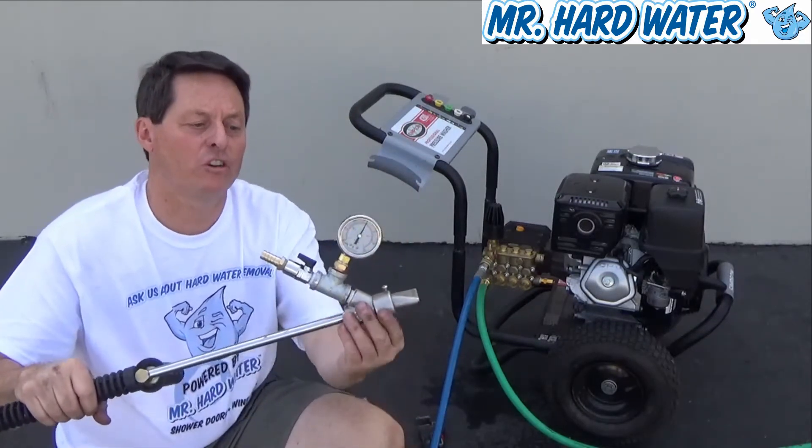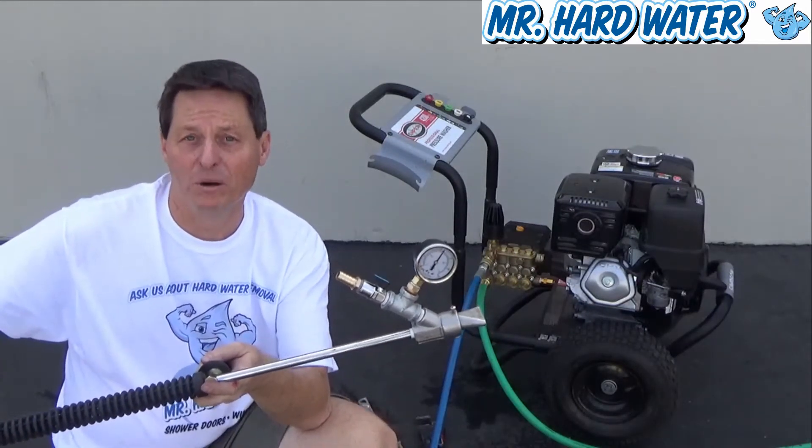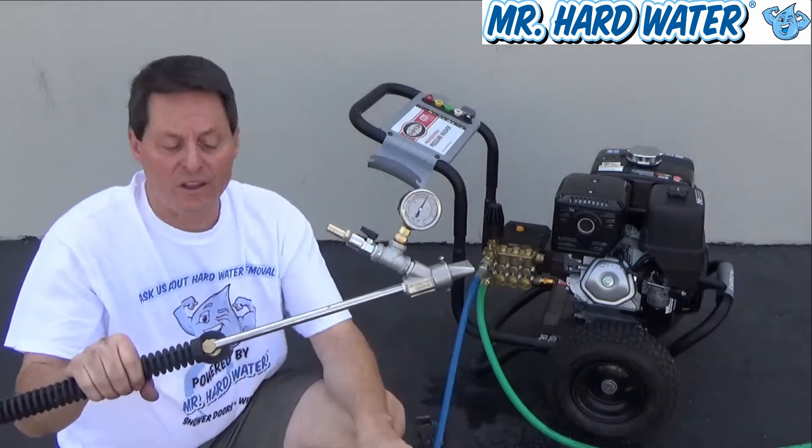Because we need vacuum pressure inside this cavity in order to move the abrasive media from a hopper or from a bucket through the hose and to mix with the water.